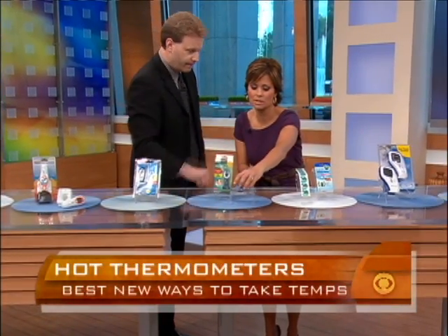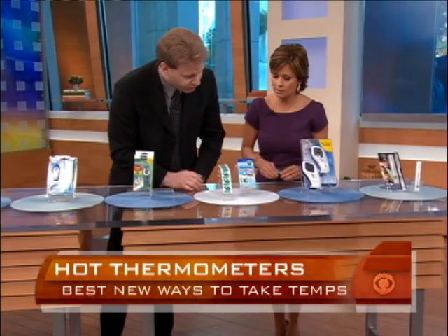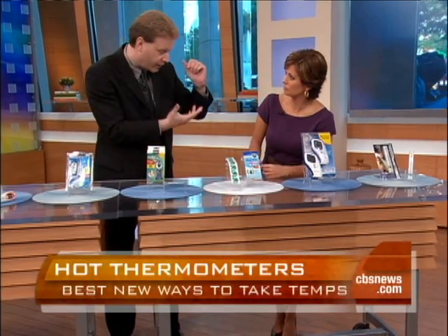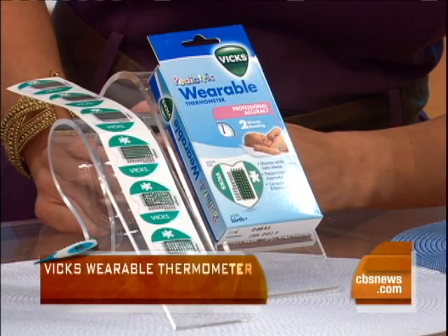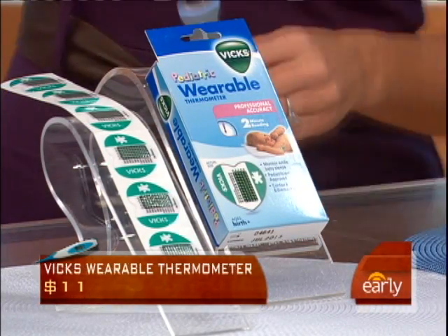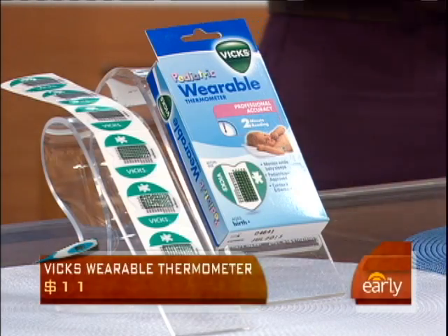These are like the ones they use in the hospital — and they are pretty much the same exact one. These are from Vicks — wearable thermometers. You place it under the armpit in a non-haired area with a child, leave it in for about two or three minutes to get the first reading, and you can keep it on for 48 hours. So you get a continuous reading for two days — don't have to wake the baby up, just lift the arm and take a look.